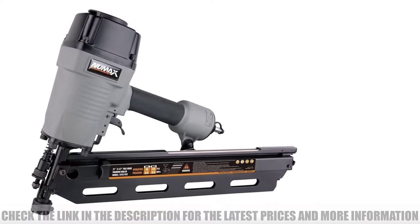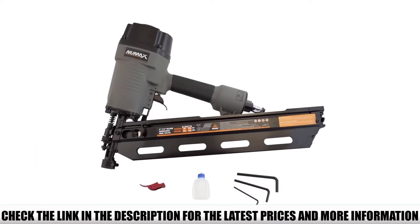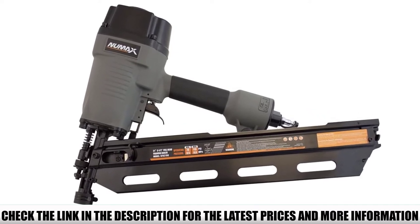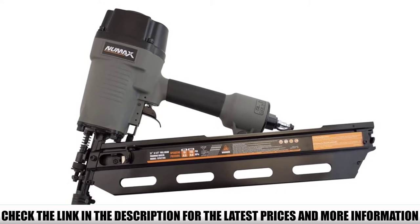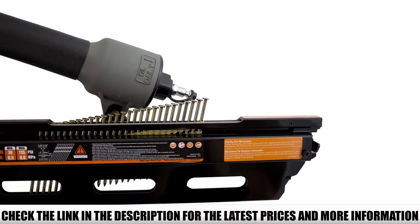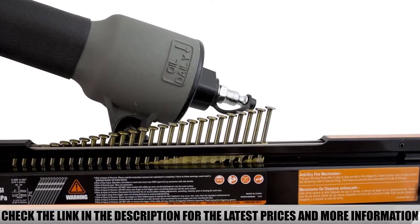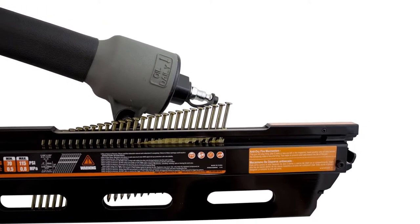Even though it's a bit cheap, the Numax SFR-2190 is definitely one of the best nailers on the market right now. The body is made of magnesium, which is the ideal metal for nailers — it's the lightest, very tough, and resistant to corrosion. It features two main firing modes: single firing mode and bump firing mode, each with its own dedicated trigger.